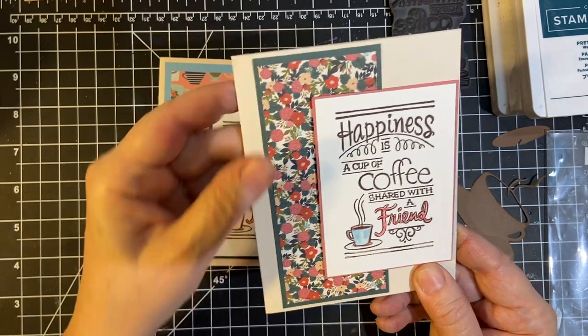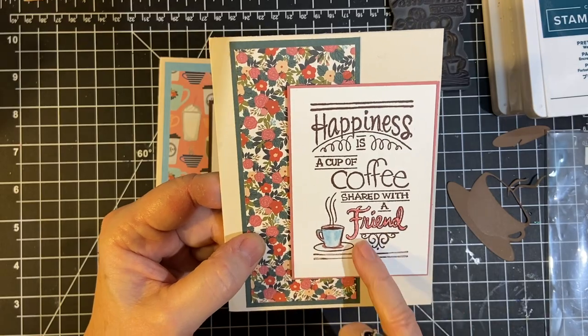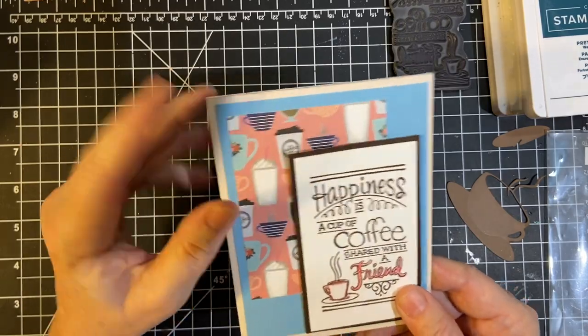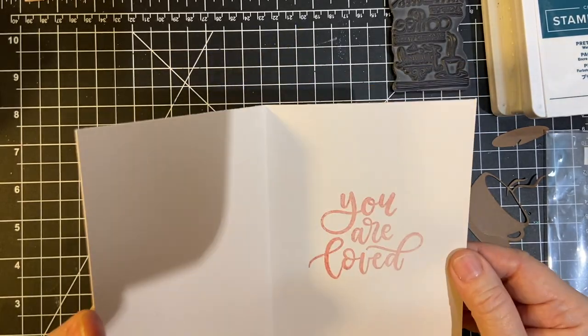Here's where I just used some scraps — the blue and then the Flirty Flamingo. And last but not least, I just used a scrap here and matted it on brown. 'You are loved.'